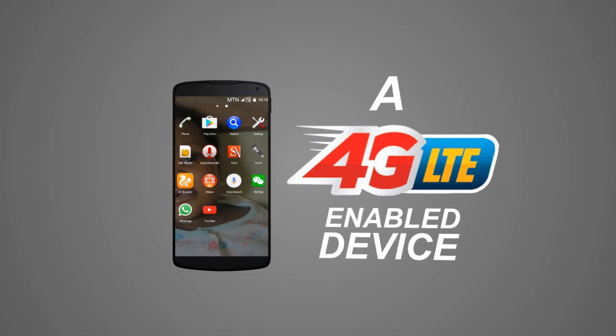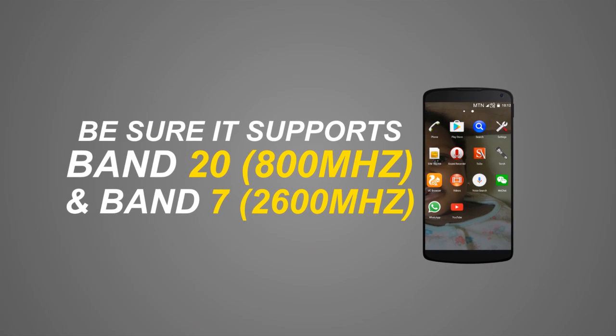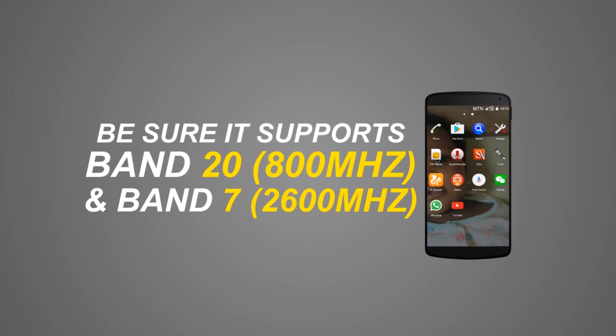A 4G LTE Enabled Device. You can get a 4G enabled device from a phone store near you. Be sure it supports Band 20, 800 MHz and Band 7, 2600 MHz.